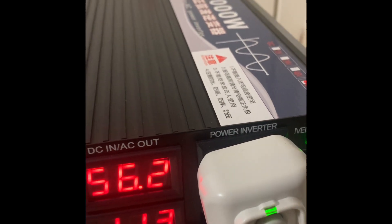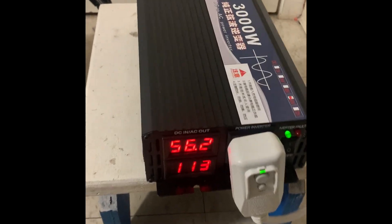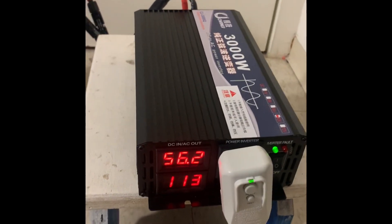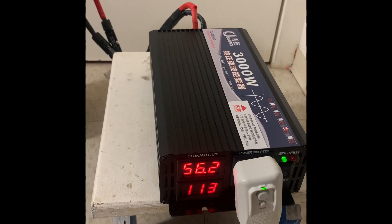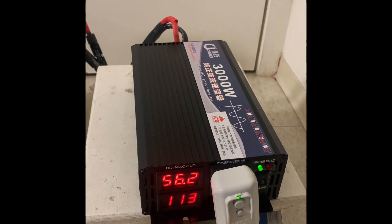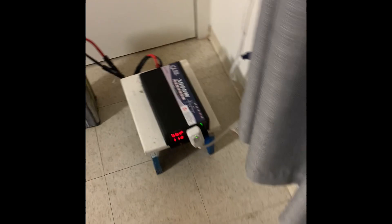This battery has been running my AC for two hours and 30 minutes now. I believe it can run for another hour, but just to be safe I'm stopping it at 50 volts. So far nothing is hot — all the wires are cool, the battery is cool, there's no smell, and nothing sounds bad.